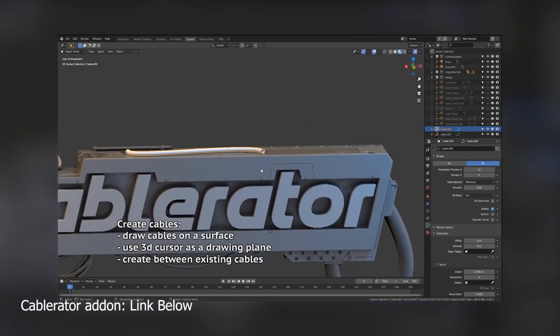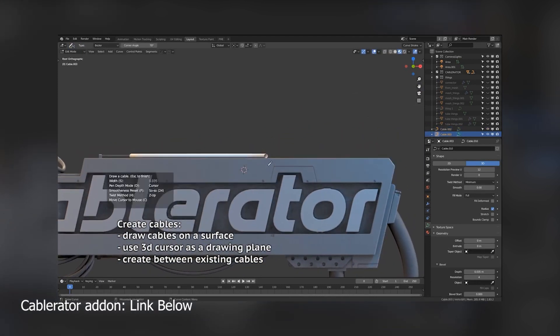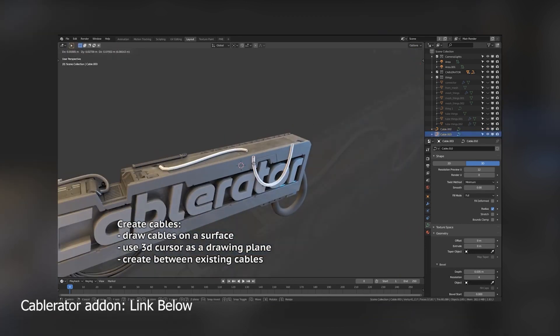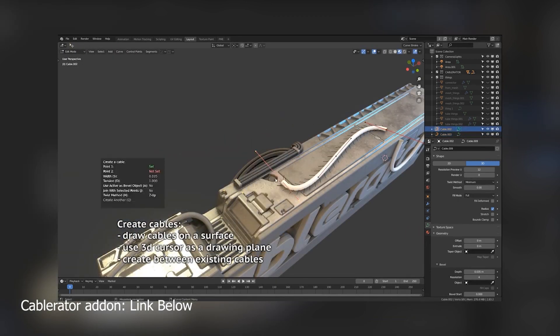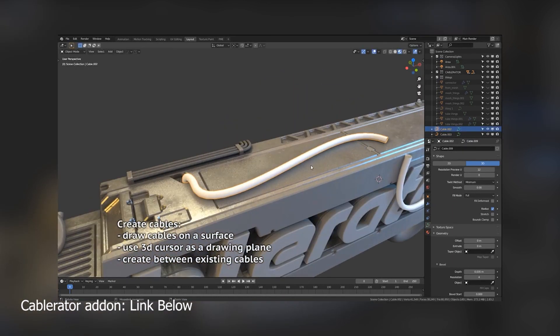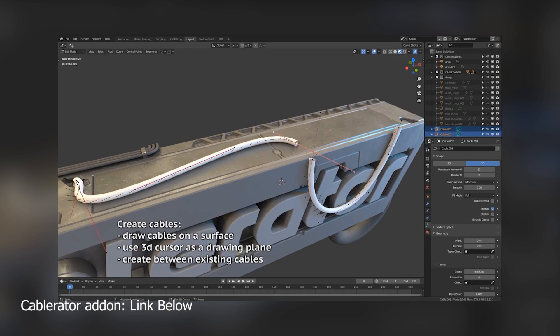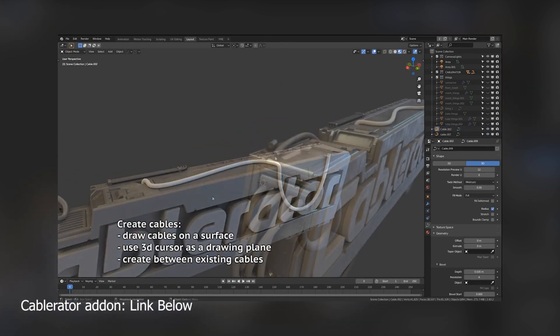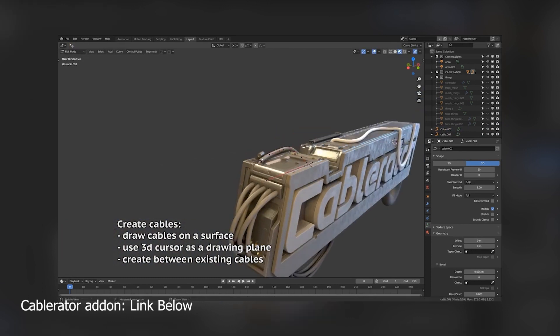There isn't a lot to explain here — it's very self-explanatory. You just look at the video and it shows you exactly what to do. You just point here, point there, and then the curve works at least how your mind expected it to work. If you're doing cables or curves without this add-on, you're really going to spend a lot of time on it and it won't look as good as this.